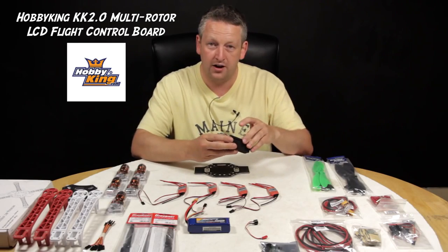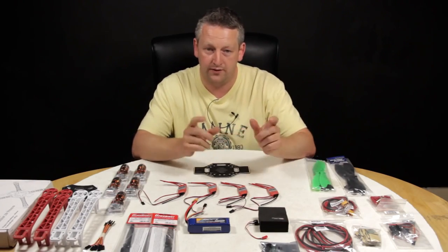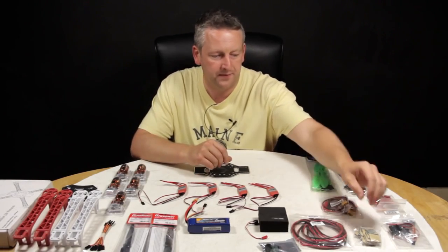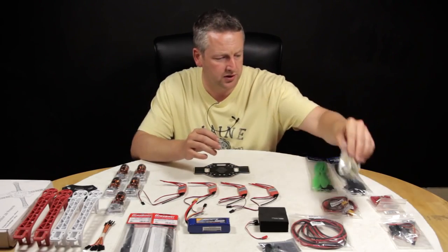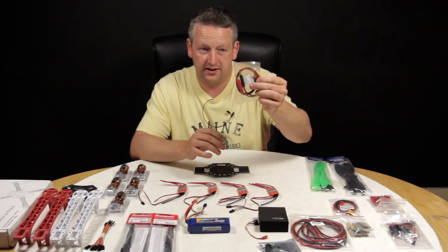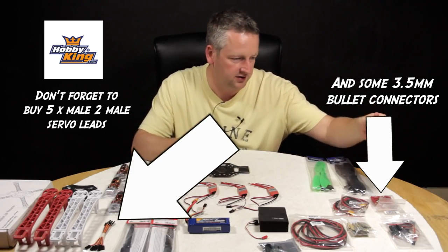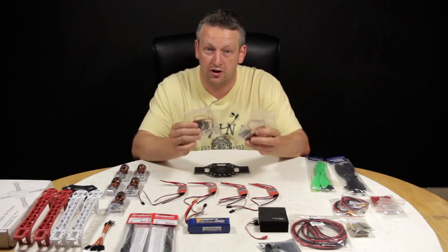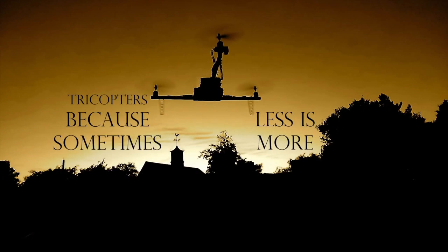Of course the heart of the quadcopter — the KK2. I don't actually know what version it shipped with yet, but some colleagues have the ability to flash it with a flash lead, which we can show you later. Also some 14 gauge wire, highly recommended double-sided pads for mounting the KK board, XT60 charge leads, two chargers so two charge leads, and a couple of servos — originally I was going to build a tricopter but decided to go for the quad.